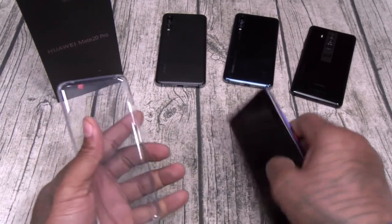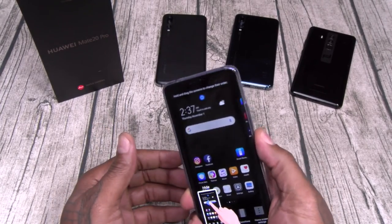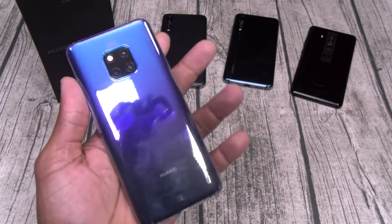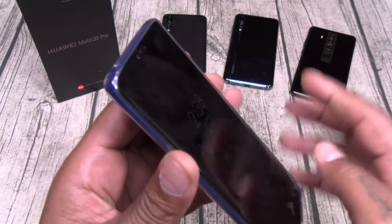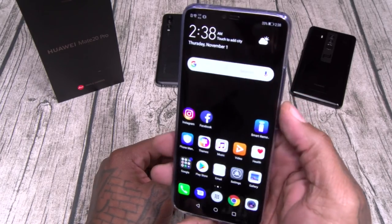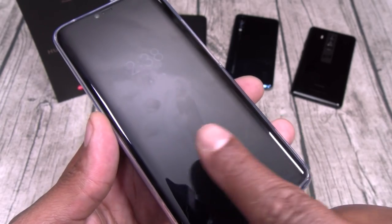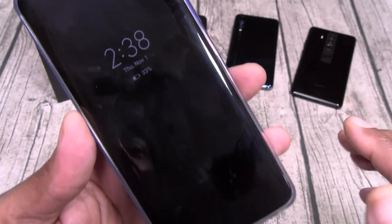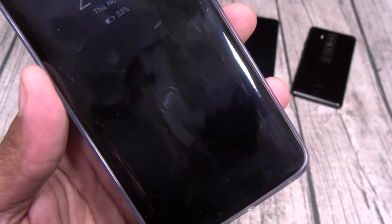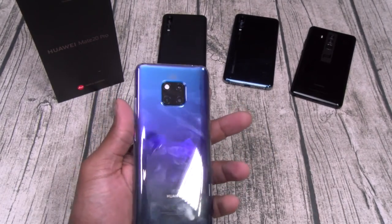This is the Mate 20 Pro — let's drop the case on real quick and see what it looks like. Y'all seen how fast that face unlock was? The case is a fingerprint magnet, but it does fit nicely. On-screen fingerprint sensor — notice it disappears, and as soon as you wave your finger above it, it lights up so you know exactly where to press. It's game over.